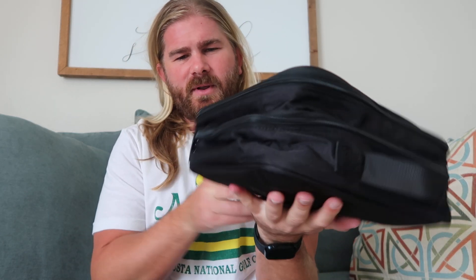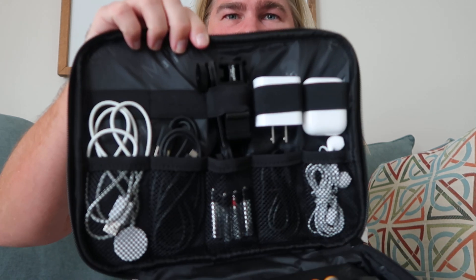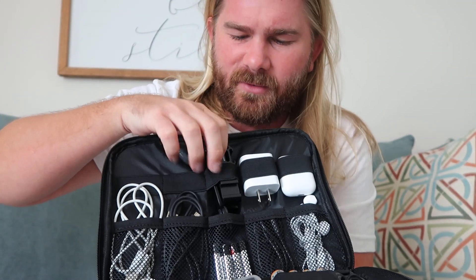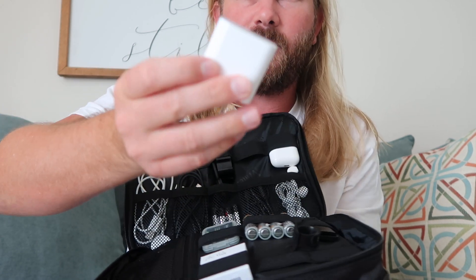Having cords everywhere is tedious, right? When you're traveling with them they go all over the place, they are just a pain. So what this is, is it allows you to take it with you. I'm going to show you the top — I have most of my cords in here right now, I still have my computer plugged in. But look at that organization — there are slots that can fit everything.